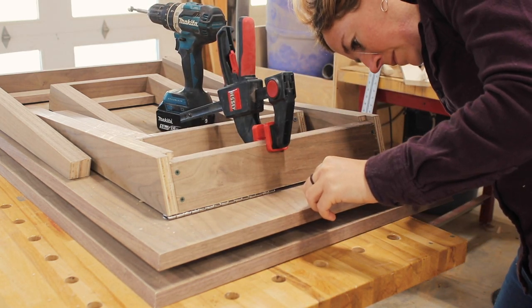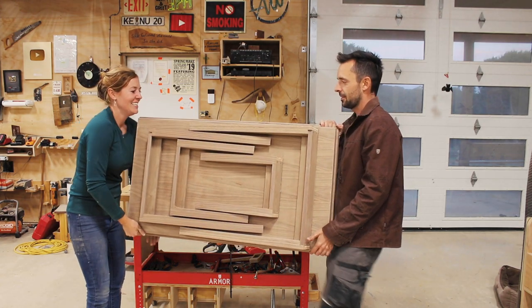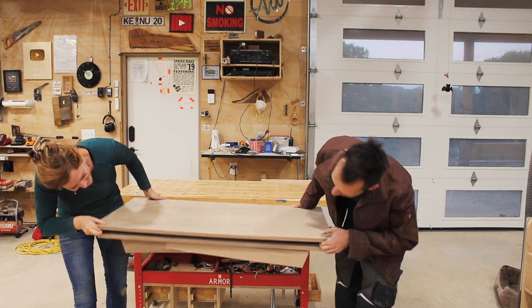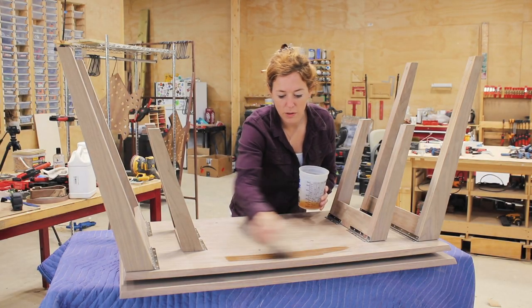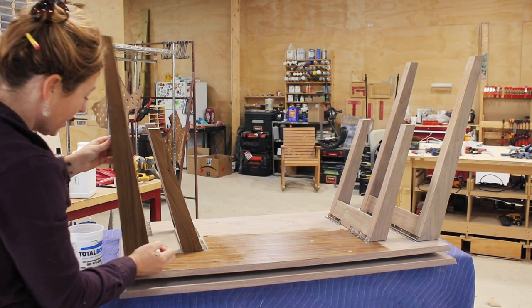Okay, now let's give it a test and see if it holds — let's just hold it upside down. Last part of the process is the most satisfying: applying a coat of finish and watching the grain come to life.